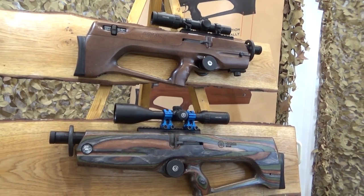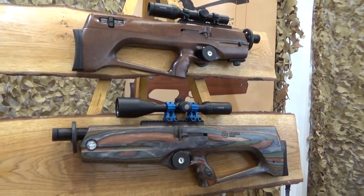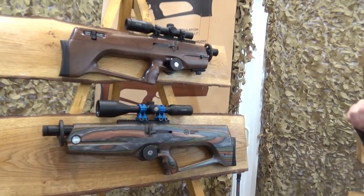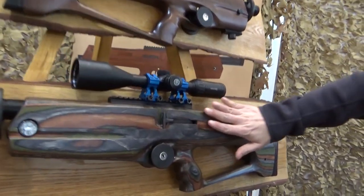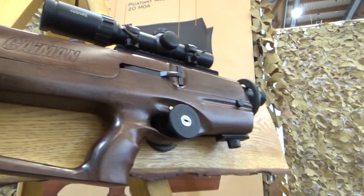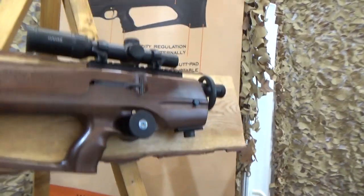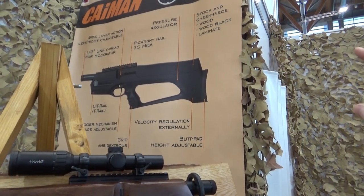Three colors are available: forest laminate, natural wood — which is a beech stock with a bit of a stain — and also, as you can see in the poster, there's a black painted wood option. It's not synthetic.